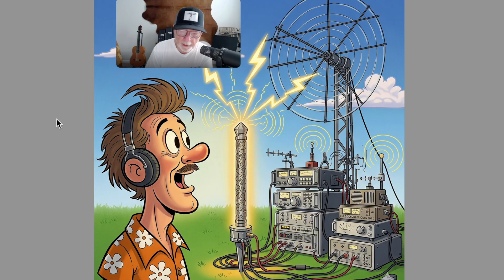Here's your typical ham radio operator today. All their gear is hooked up to the magic ground rod that magically drains away all their problems into the ground. This is among the biggest myths in ham radio. And here's why.